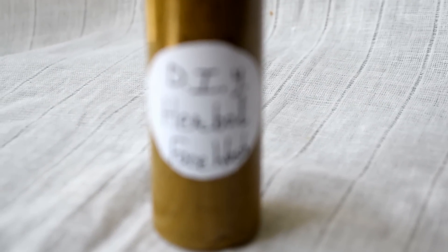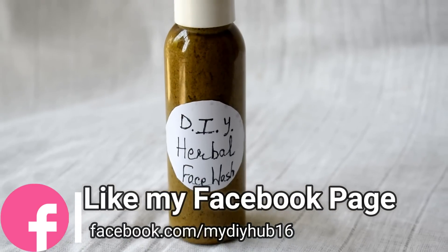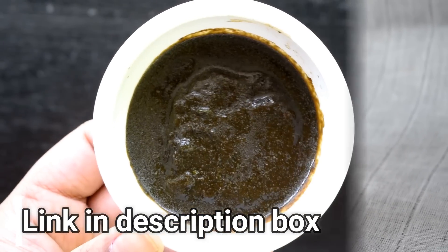I will put all the purchase links in the description box as usual. Besides, my request is to please like my Facebook page. If you want to contact me, you can easily do it, because I can't answer all the comments. So please like my Facebook page.